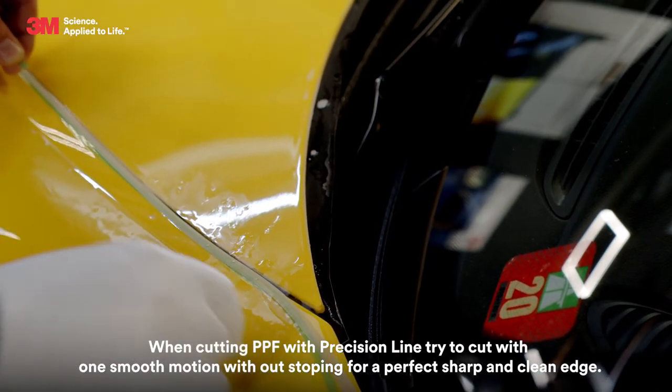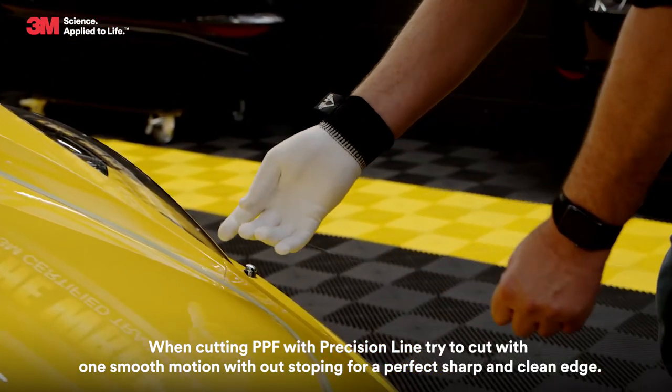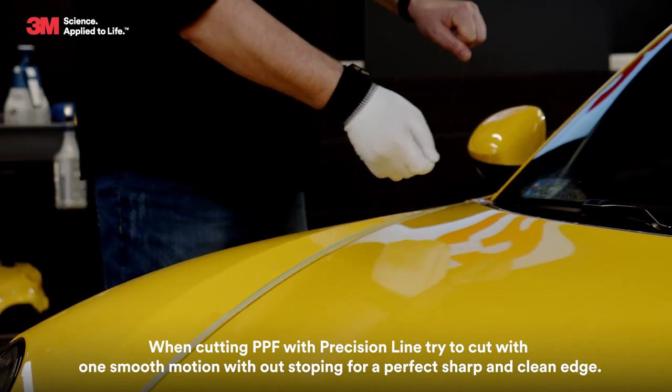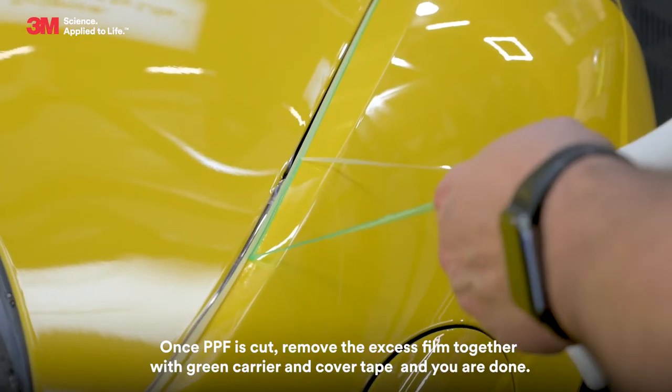When cutting PPF with precision line, try to cut with one smooth motion without stopping for a perfect sharp and clean edge. Once the PPF is cut, remove the excess film together with the green carrier and cover tape.